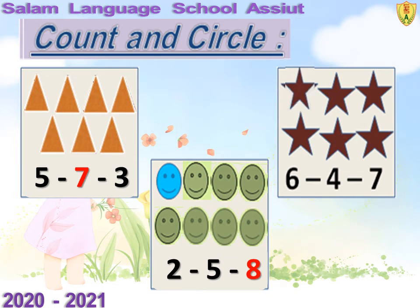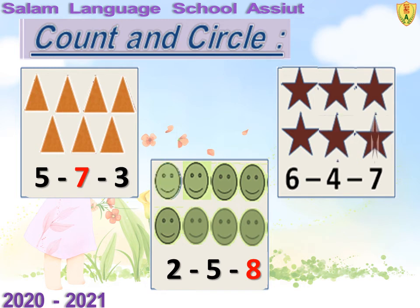How many stars can you see? Let's count: 1, 2, 3, 4, 5, 6. Excellent. 6 stars.